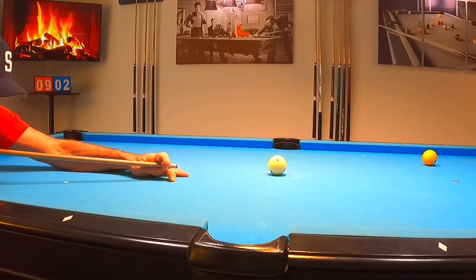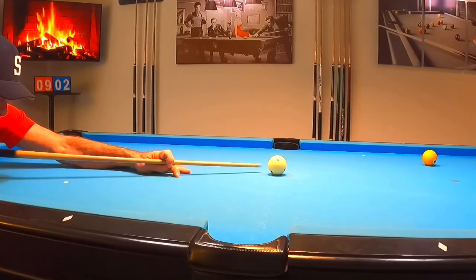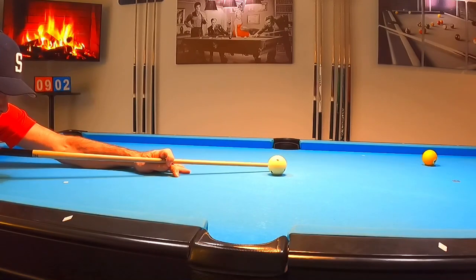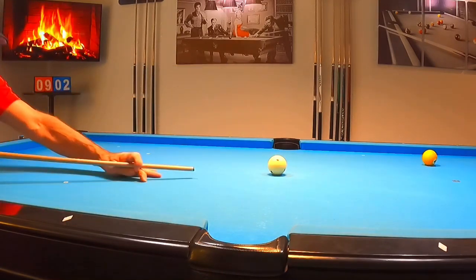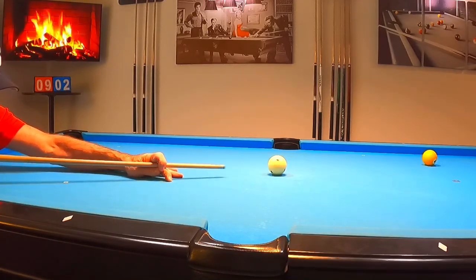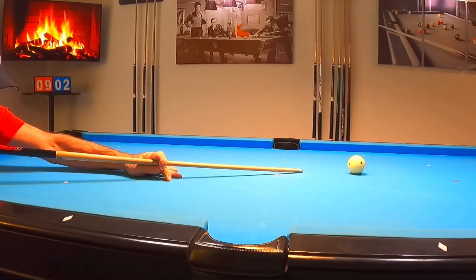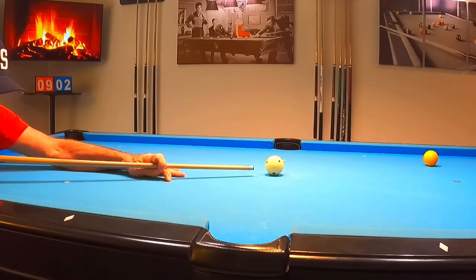Now I want to finish off with what is probably the most important aspect of our fundamentals: the actual motion of the stroke. Notice how jerking at the cue ball is something we do not want to do. We want a very smooth transition and a nice controlled forward motion. Here is the actual shot — notice how I pull back, have a nice little hesitation, then push through the cue ball and hold with a nice follow-through.